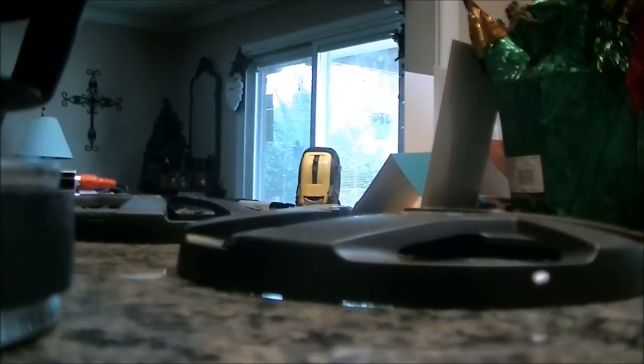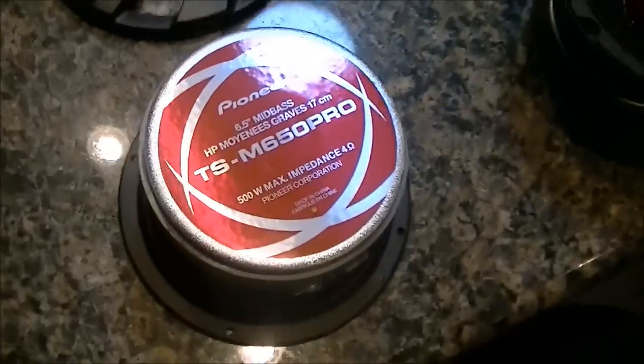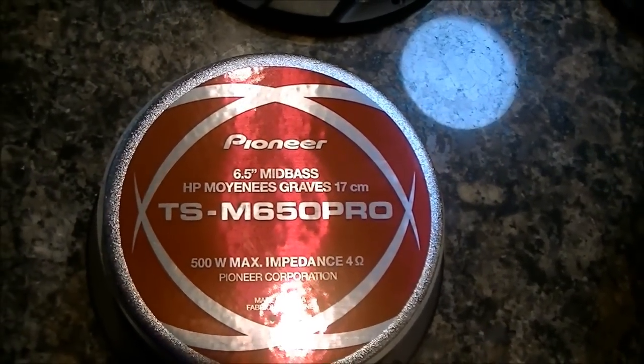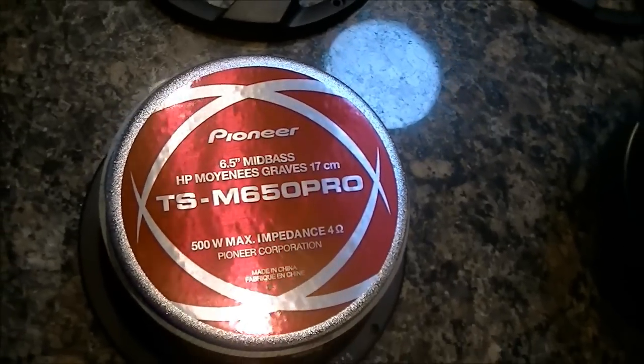Let me flip this guy over — let me put the camera down, I don't want to drop it. See right here: 6.5 inch, they call them a mid-bass, I don't know why. 4 ohm impedance. And there's your TS-M650 Pro.